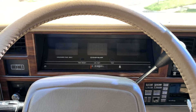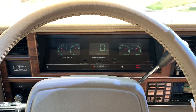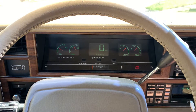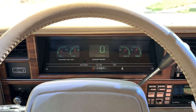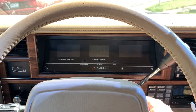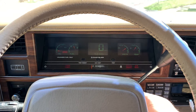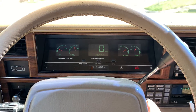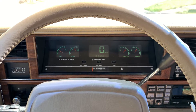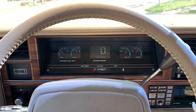Now let's see if the new starter motor works. Fires right up! Let's try it one more time just to make sure. All right, everything seems to be working.